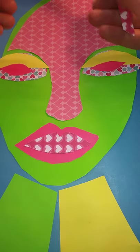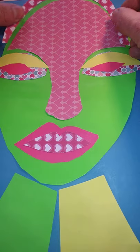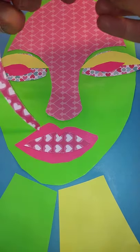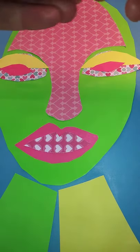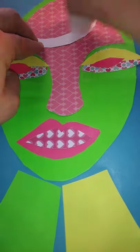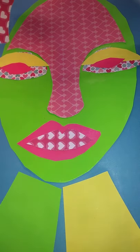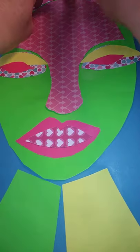For this one I'm just going to use a contrasting colour hairband. I might just cut or rip that a little bit shorter — I don't want it to be too big. Pop a bit of glue on the back. I still want to see some of the green through.